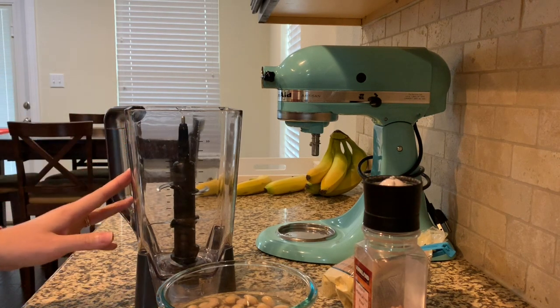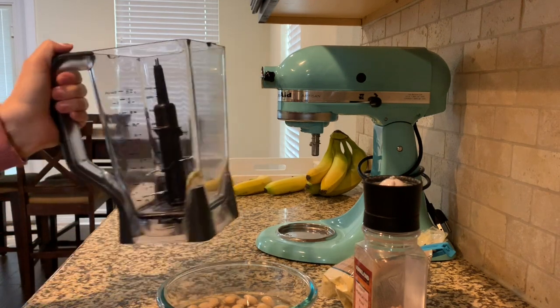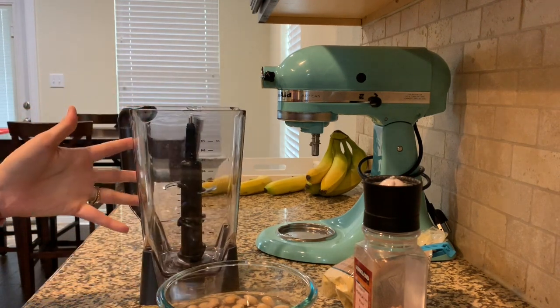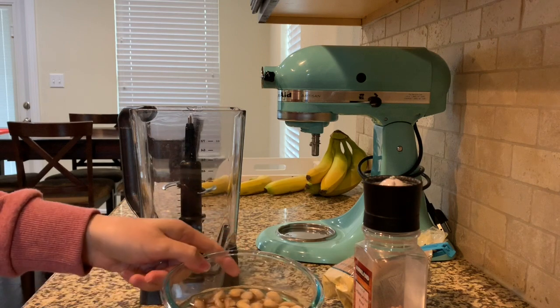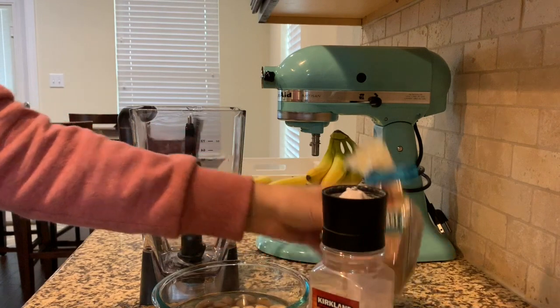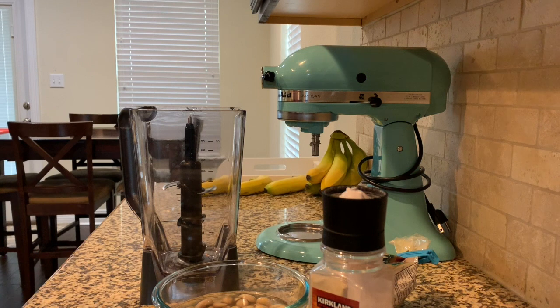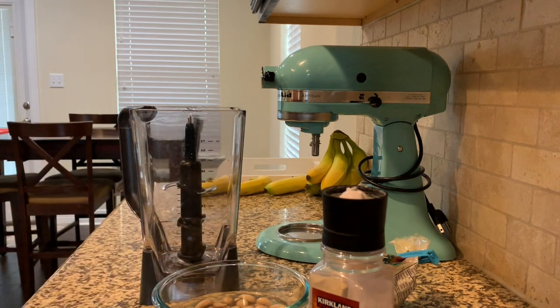Basically, everything goes into the blender for five to seven minutes until it's all creamy. You will have to scrape down the sides. I'm using my Ninja blender, so I'm going to go ahead and put everything in. I'll drain the cashews — it takes the soaked cashews, lemon juice, salt, and nutritional yeast, and you also have to add a little bit of water. I'll leave the recipe I'm using in the description below — it's from glutenfreeveganpantry.com, called the best vegan sour cream.